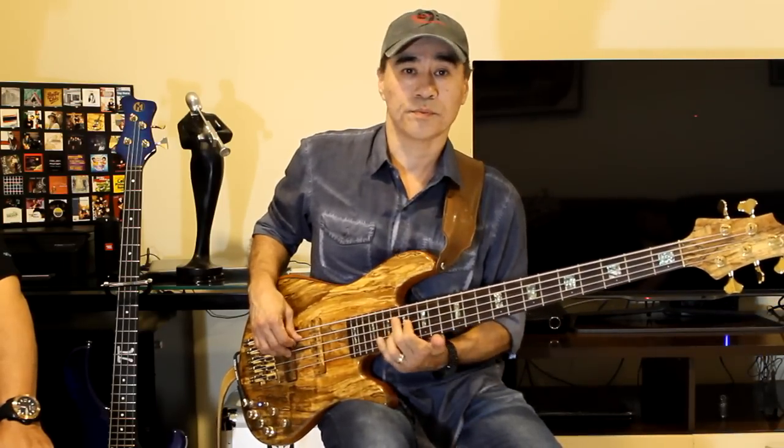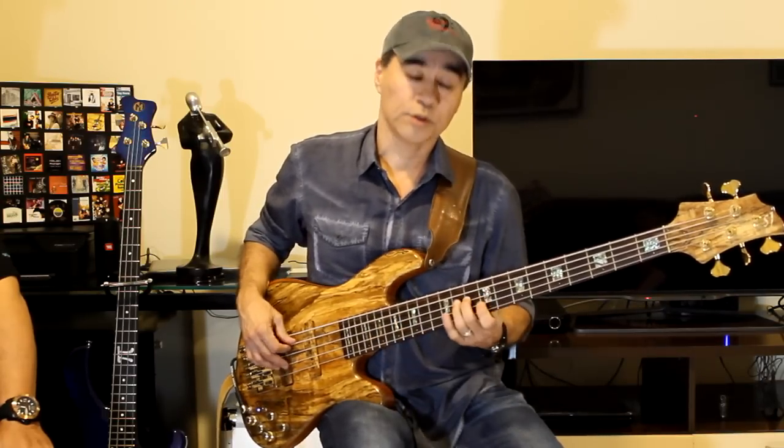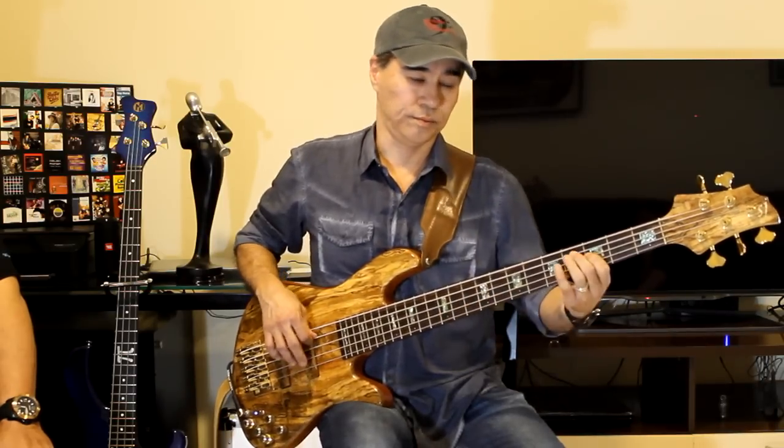Then Bb, Eb, Db, G — going through the entire cycle. You cover all twelve tones. Then you do the same thing with the other arpeggios.